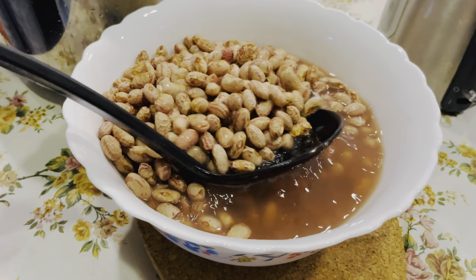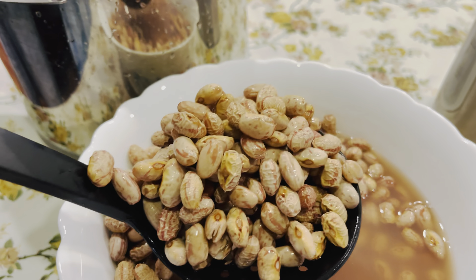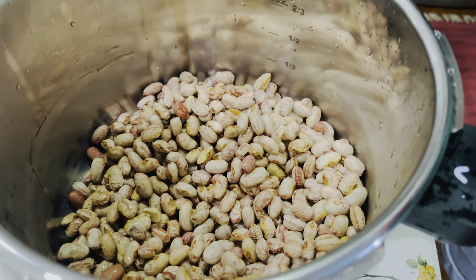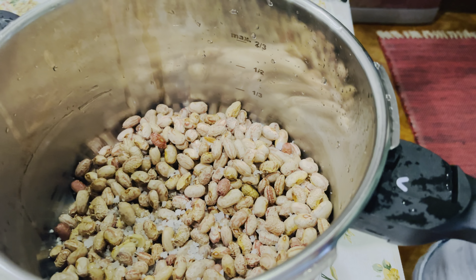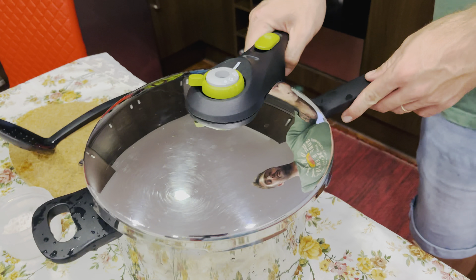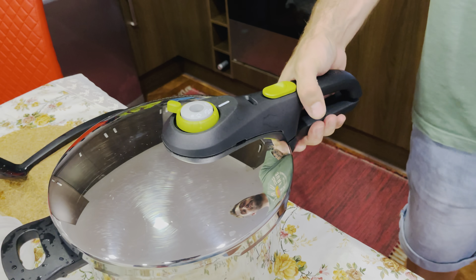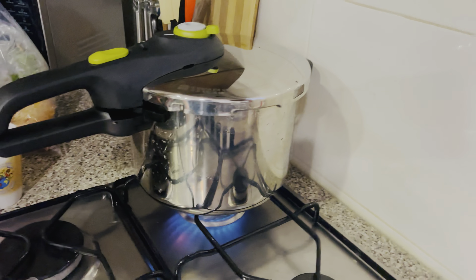The coulard is now a little bit more soft after soaking in the water. We put it in the pot and add a little bit of salt and some hot water, then put the lid on and onto the fire. Leave it there for 10 minutes.